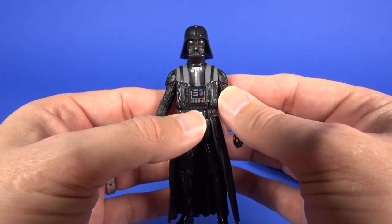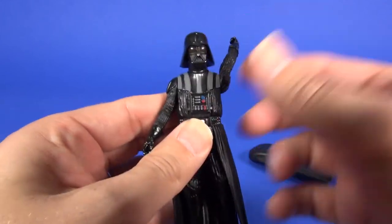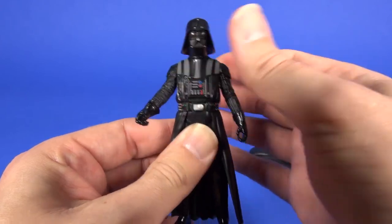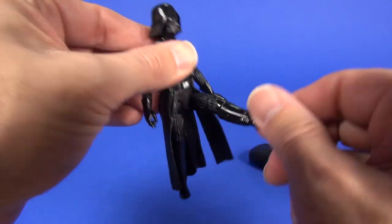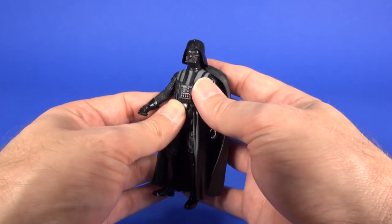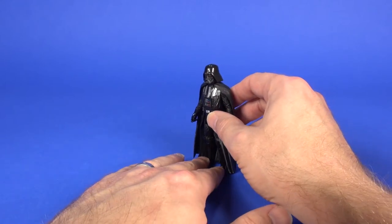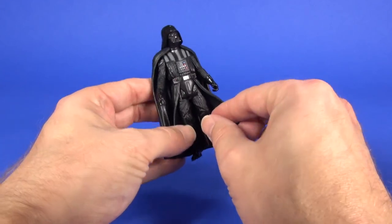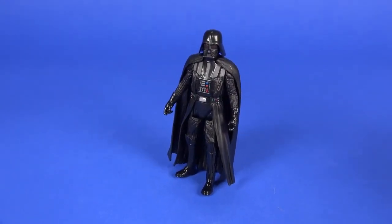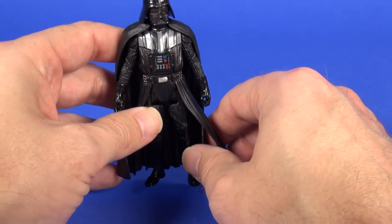As far as articulation, the head swivels side to side — nothing up and down. At the shoulder area both arms spin all the way around, and there is waist articulation allowing the figure to spin side to side. Both legs do come out and can swing back. One issue I'm having is getting Darth Vader to stand upright on his own — every time I try, he falls back over due to being a little back-heavy. I found that bringing his left foot forward slightly lets him sit on the robe in a tripod stance. Ankle articulation would have gone a long way here.